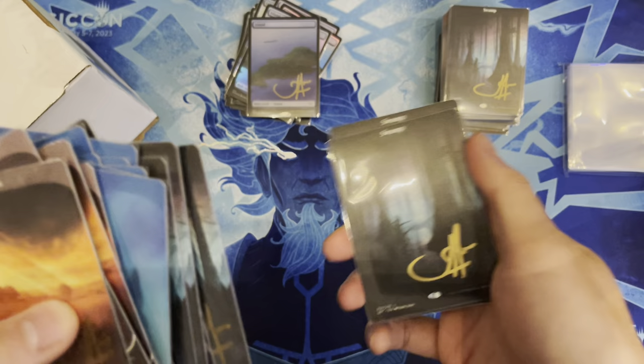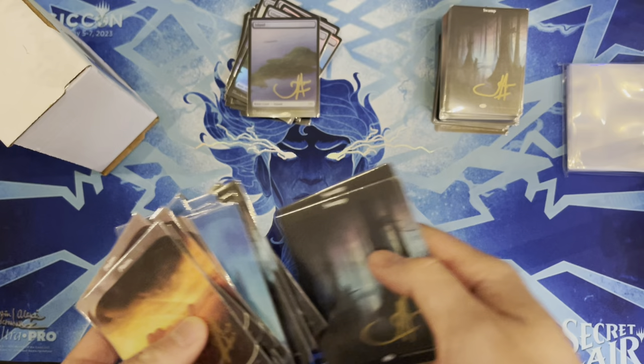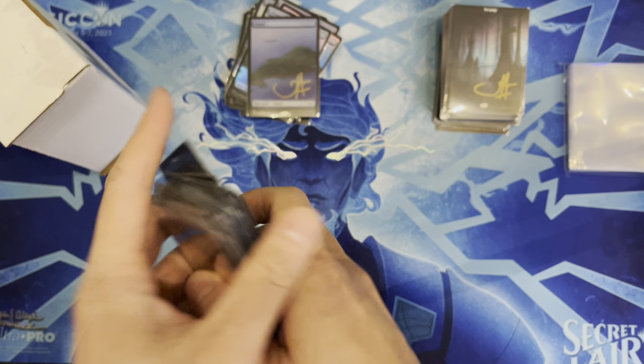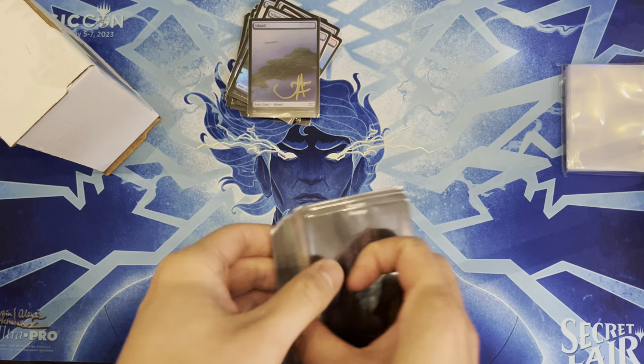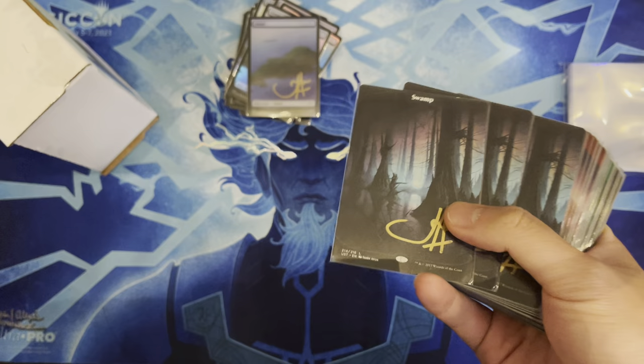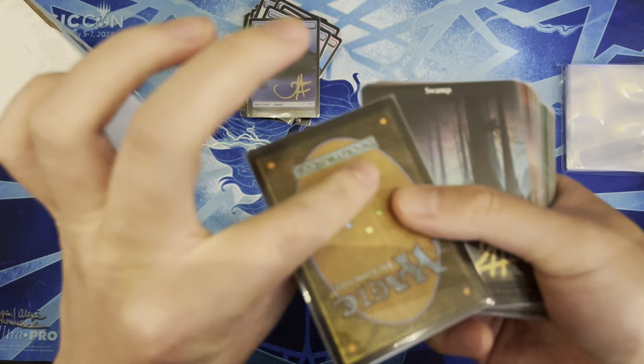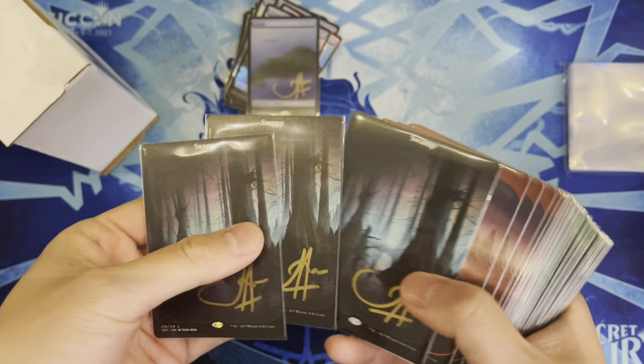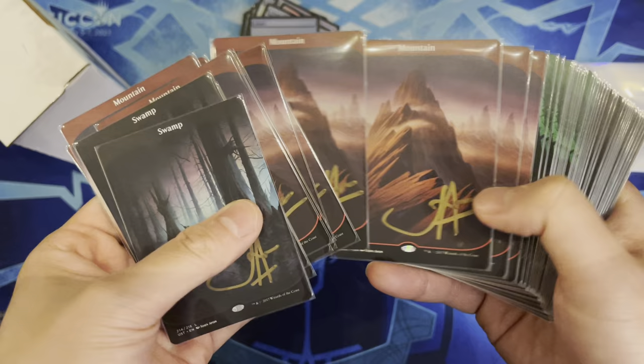When pimping out a deck you want something very noticeable. Artists nowadays sign in black, silver, or gold — John Avon did gold on all of these, which looks really nice. There's a strategy to getting cards signed at cons: you must wait for the ink to dry completely before sleeving, otherwise the sharpie transfers to the back of another card and won't rub off.